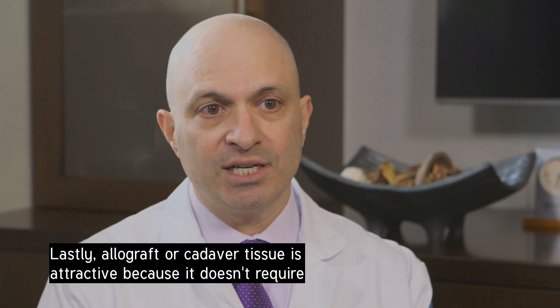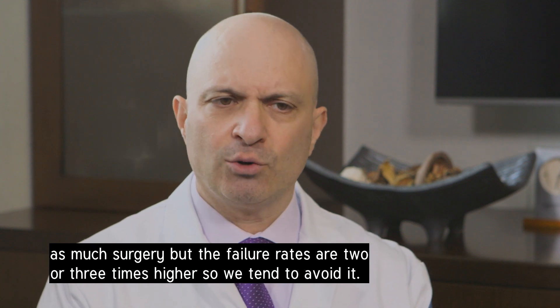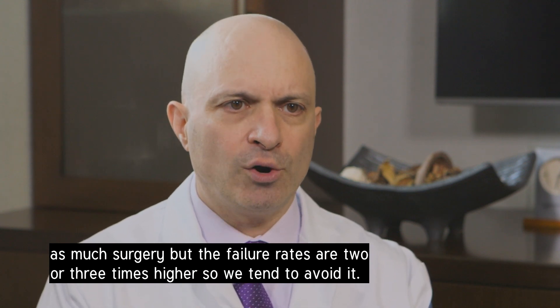Allograft or cadaver tissue is attractive because it doesn't require as much surgery, but the failure rates are two or three times higher, so we tend to avoid it.